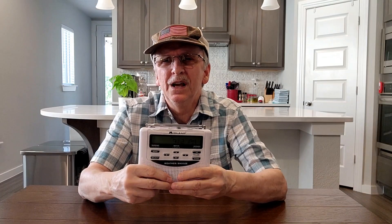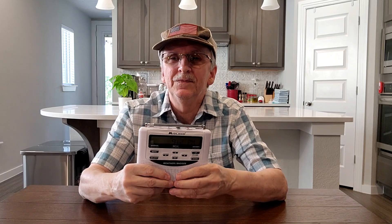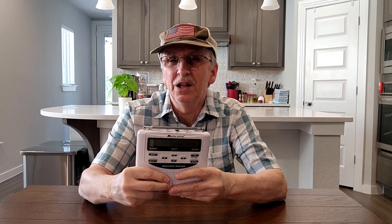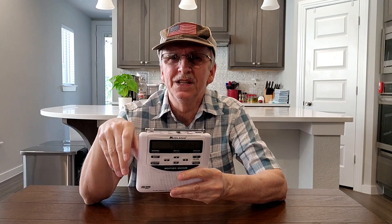First I'm going to be going over the National Weather Service three-tier approach, then I'll talk about the two things I like most about the radio, then I'll talk about how we use it, and I'll include a little video that shows this radio warning us of a tornado, then I'll show you how to program it, and finally I'll talk a little bit about external antennas.